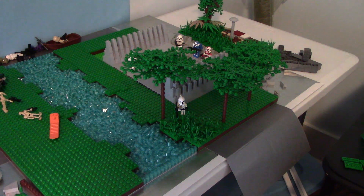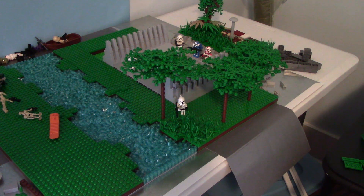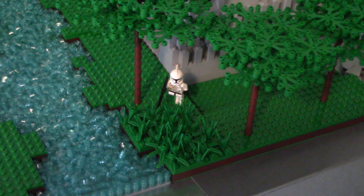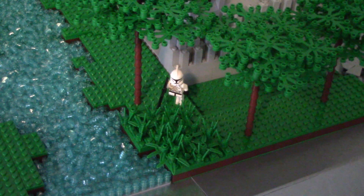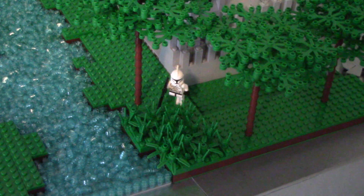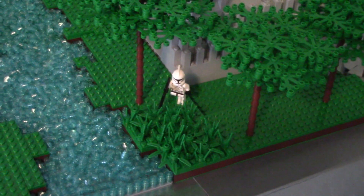We also started the water. We use the technique where we just lay them down instead of stacking them, because I think it looks better and I think it'll work better for the MOC. We also added a little terrain and a little foliage — I know it's barely anything but it's still something. It's basically the same foliage technique as most of my MOCs.